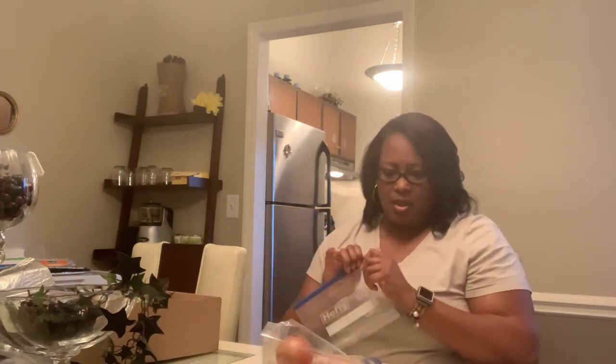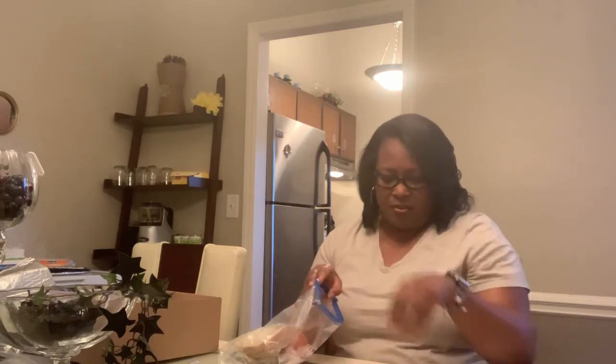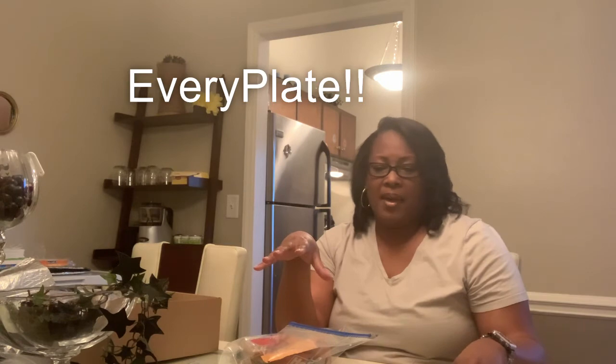So guys, I'm going to go ahead and finish packaging this up and place these items in the refrigerator. I could place the meat in the freezer for when I'm ready to cook, but I want to go ahead and start cooking and stop eating out so much. My plan is to cook in the evening, eat a serving for dinner, and then take a serving for lunch the next day. I hope you enjoyed this video showing the best way to break down your box from EveryPlate so you can make sure you have everything and make adjustments accordingly.